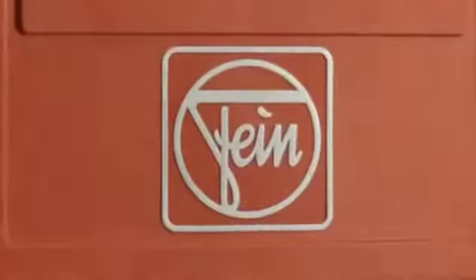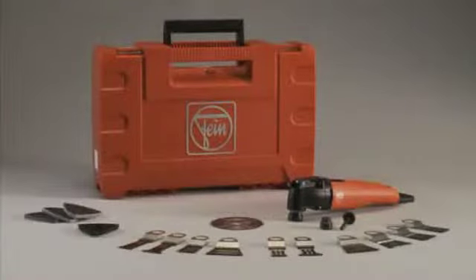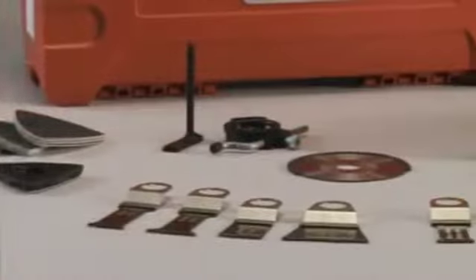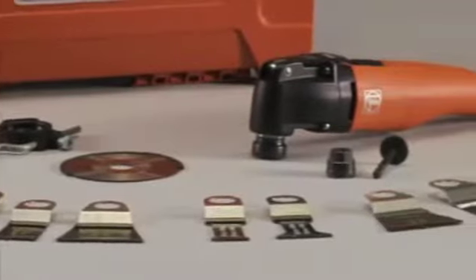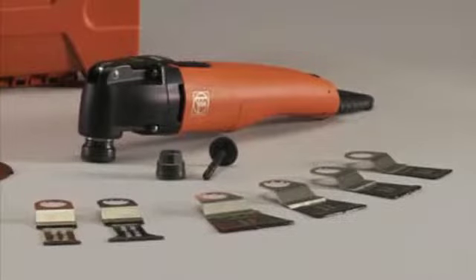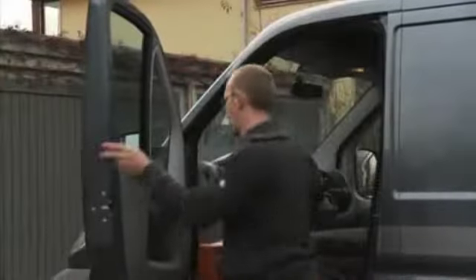With the tailor-made Fein Professional Set for interior work with wood, you'll complete your work in new record times. Its quality and performance, and the perfectly matched range of accessories, open up new possibilities in assembly work — for jobs where other saws don't stand a chance or where using manual tools is very time-consuming, you can work much faster.